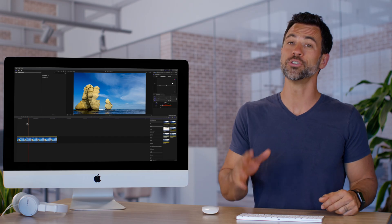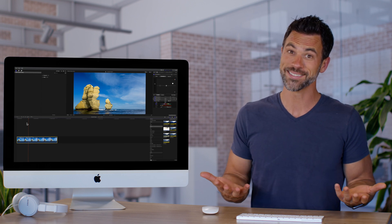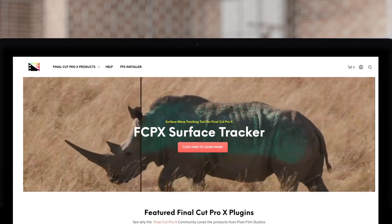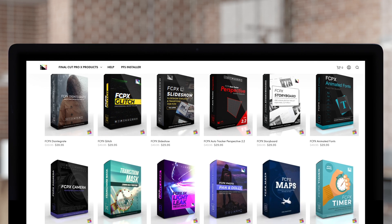In conclusion, you can use shape and color masks to do things like changing the color of my shirt. Don't forget to check out Pixel Film Studios, where you can find Final Cut Pro plugins designed for beginners and professionals alike to take your projects to the next level.